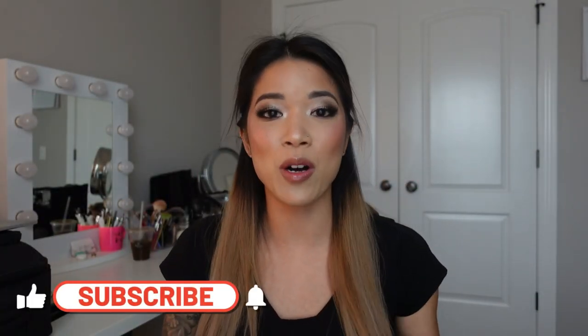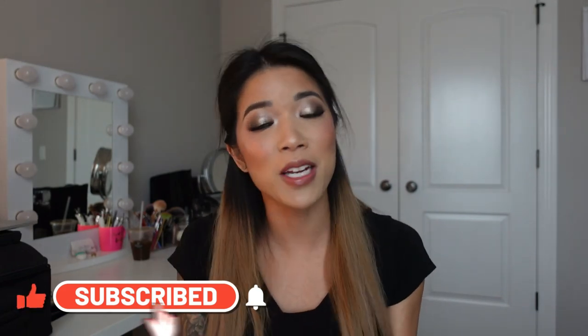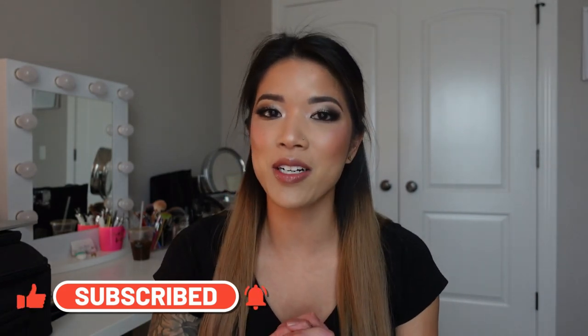Hey guys, welcome back to my channel and welcome back to the 23rd day of the 25 days of Kitmas. For this video I wanted to cover all of the pro tips that I have for building your makeup kit.